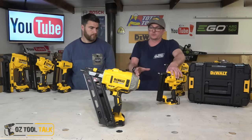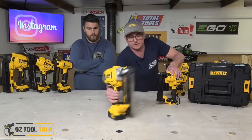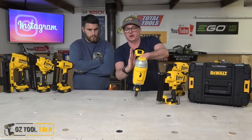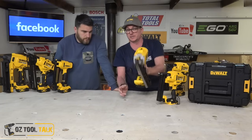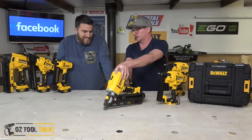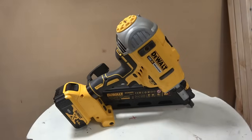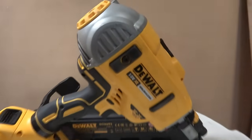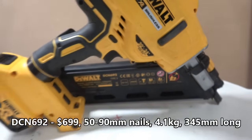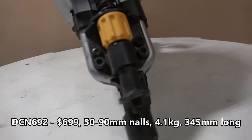Just talking through the framer a little bit — a couple of really nice things we've already spoken about. I really like the hook, but I'm a lefty. With the gun on 90-45 timber, absolutely no dramas — hooks in really easy for a lefty. It's very rare that a gun would be optimised for a left-hander. For a right-hander unless it's just on your nail belt, you can't easily hang this on a lump of timber — it jams and wants to spin and fall off. But for lefties, absolute gold.